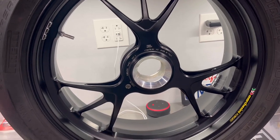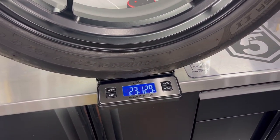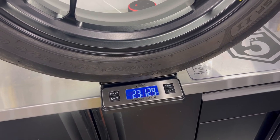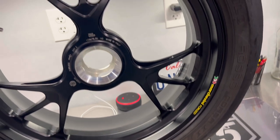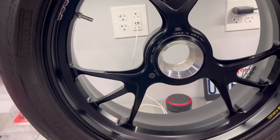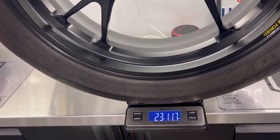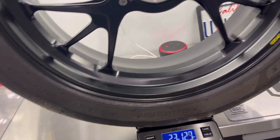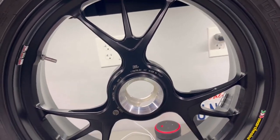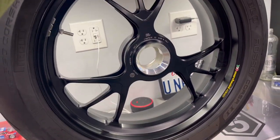Now we've got our rear tire and wheel, and it's hard to get an exact reading just because of the way it's on the scale, but we're at about 23 pounds, 13 ounces give or take. Again, it is a used tire. This is a 200 rear tire — it's a 260 ZR17 — so a little bit wider than the 180 that's on there. We're going to compare and see if we get any weight savings by going to this rear wheel.